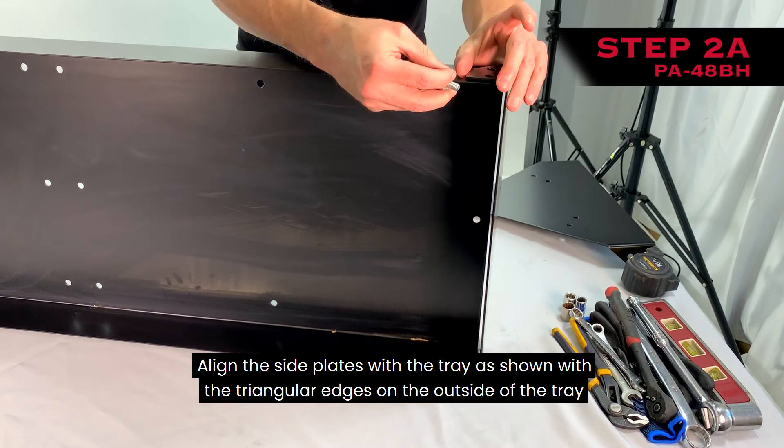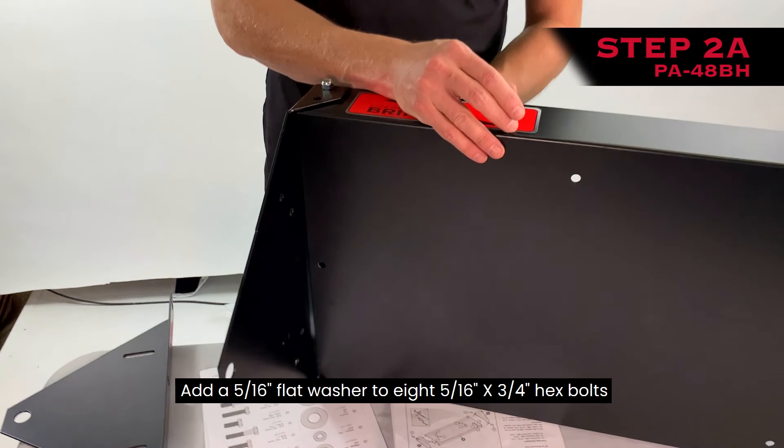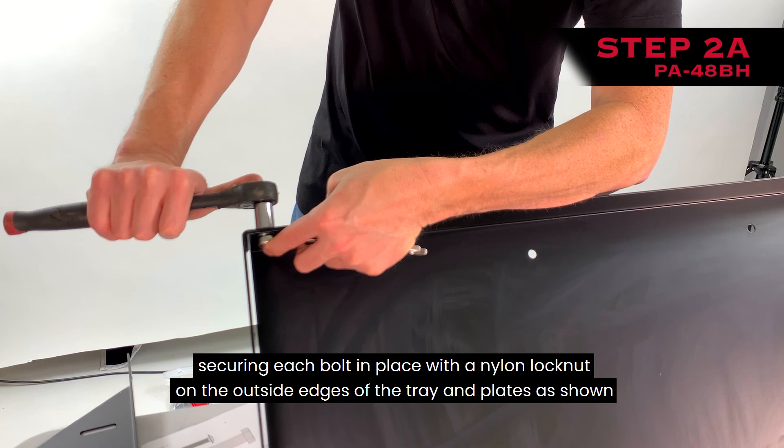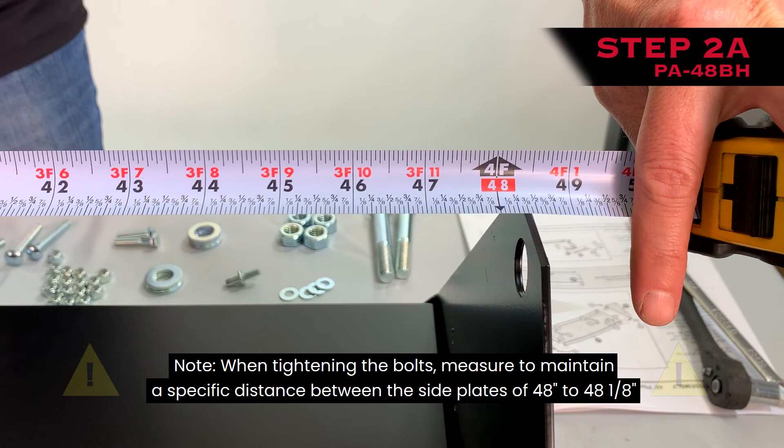Step 2A: Align the side plates with the tray as shown, with the triangular edges on the outside of the tray. Add a 5/16-inch flat washer to eight 5/16-inch by 3/4-inch hex bolts and pass the bolts through the inside of the tray and the side plates, securing each bolt with a nylon lock nut on the outside edges of the tray and plates. When tightening the bolts, measure to maintain a specific distance between the side plates of 48 to 48-1/8 inches.